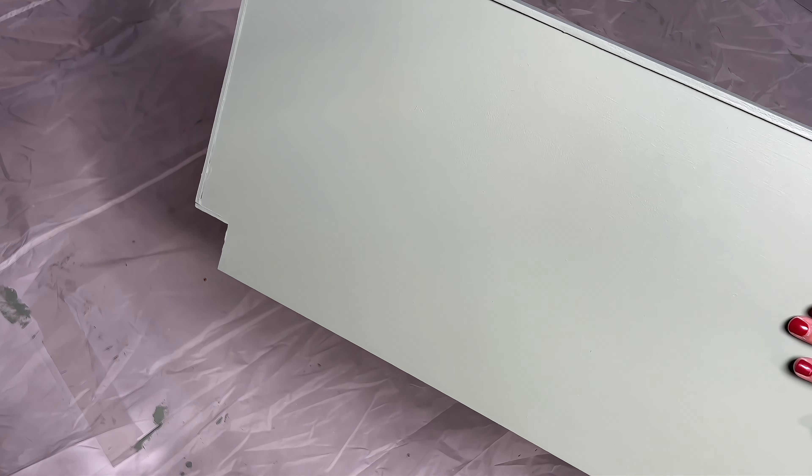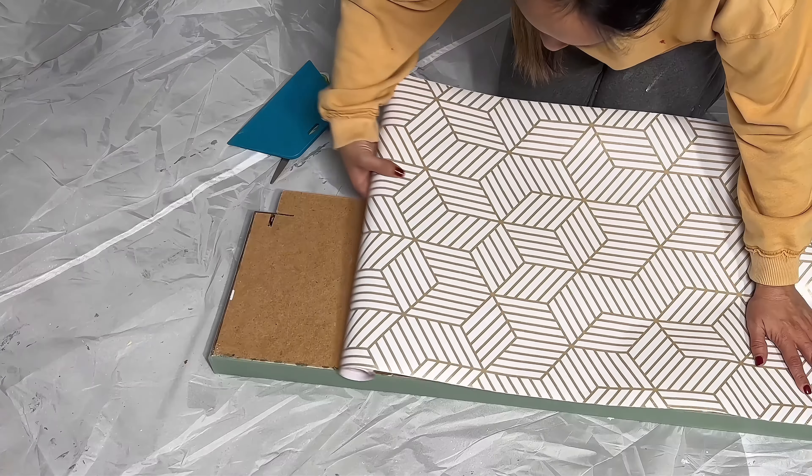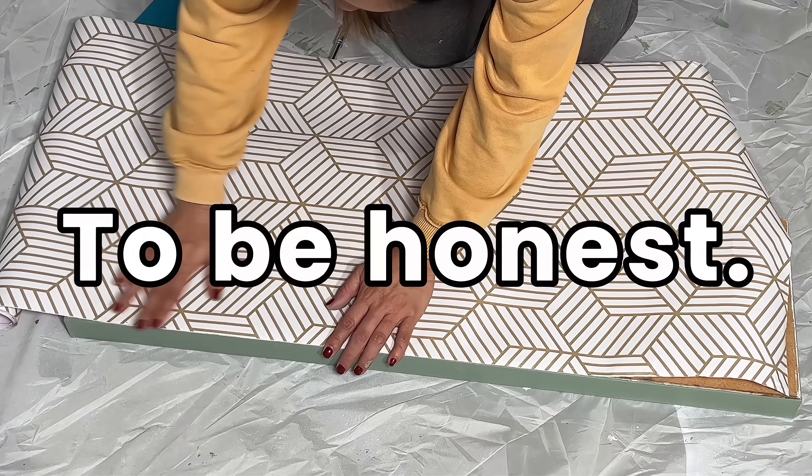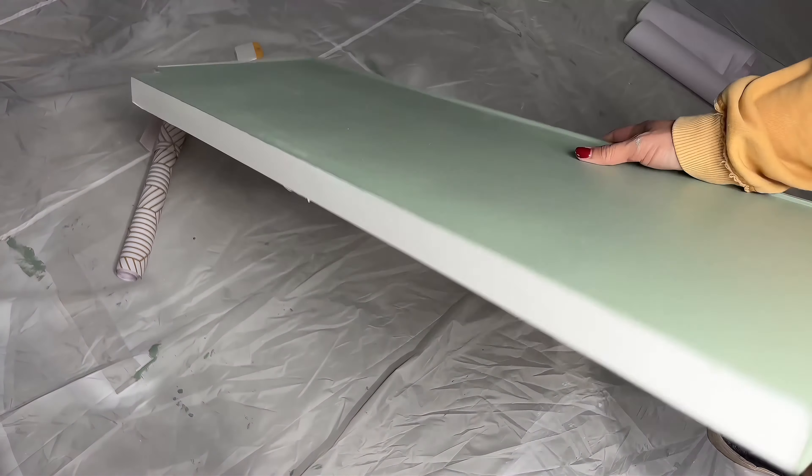I painted my shelves this beautiful sage green, then decided to use leftover contact paper I had laying around. To be honest, I got lazy and did not want to sand, prime, and paint the bottom parts of these shelves anymore.